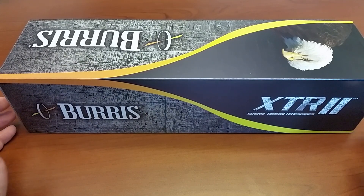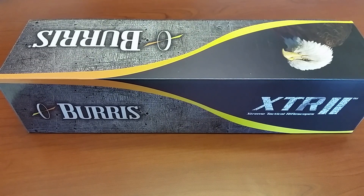Hello everyone. This is a video that is going to cover the unboxing and some information that's not readily available on the Burris XTR2 scope. This particular one is the 1.5x8 zoom by 28mm.